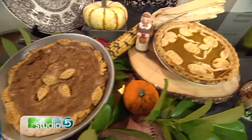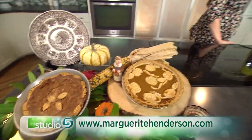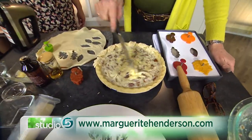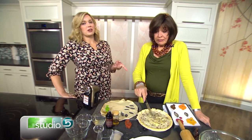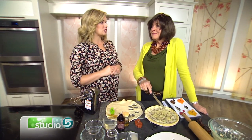Great job, Marguerite! What's coming up on your website? You're in full baking mode. Get online and you can get recipes for the rest of the holidays — go to MargueriteHenderson.com, sign up for the newsletter, and you'll get step-by-step instructions. We're anxiously waiting for class schedules for 2017; classes fill up so fast, so don't leave us hanging too long.